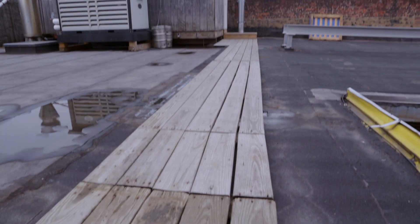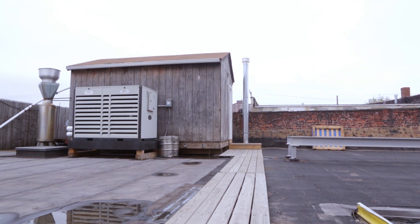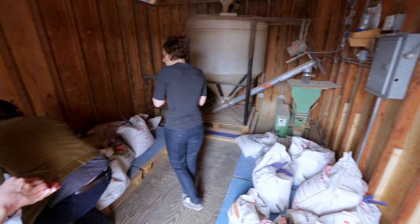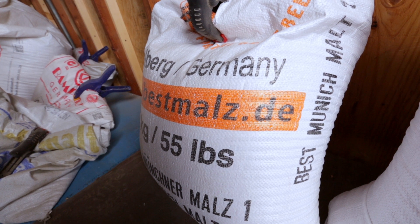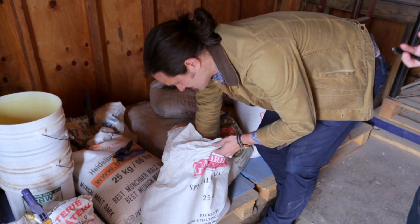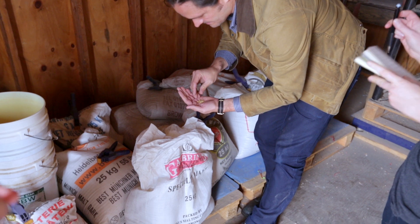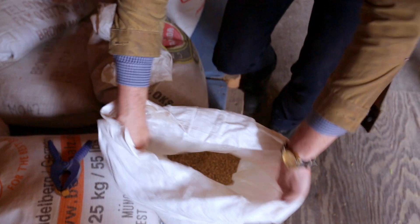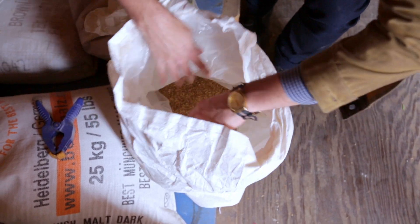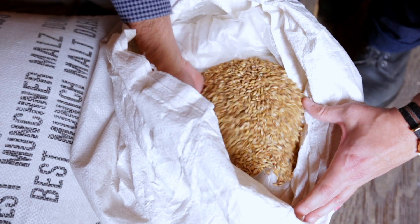Depending on what kind of IPA we're working on, we will use different varieties of malt to either accentuate or balance out the hop flavor that we're looking for. We went for a very balanced malt profile with a couple of Belgian and German malts, which will hopefully supply a nice backbone of maltiness for this hop.